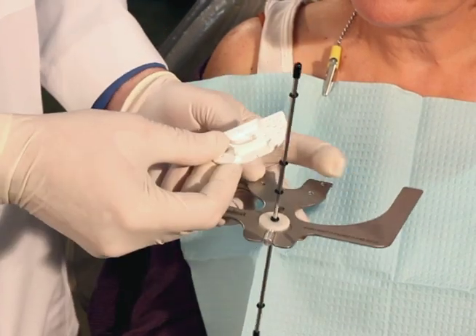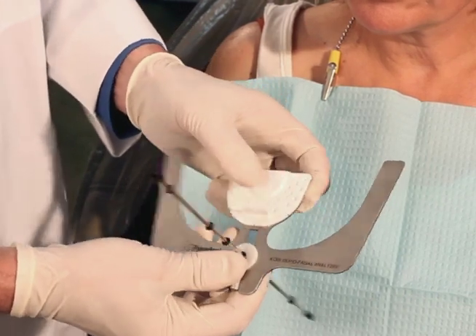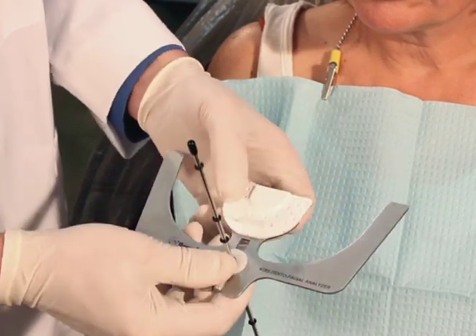Next we can add the Coyce Index Tray. The Coyce Index Tray has little pins on the bottom that index through the holes in the bite plate, and we want to make sure it's seated all the way down against the plate.